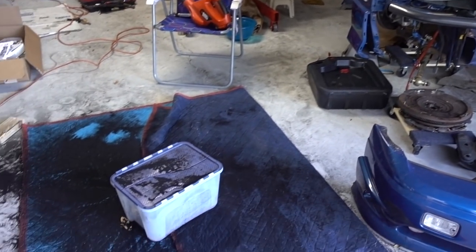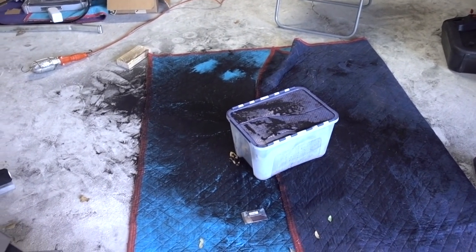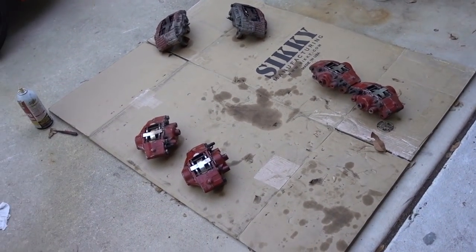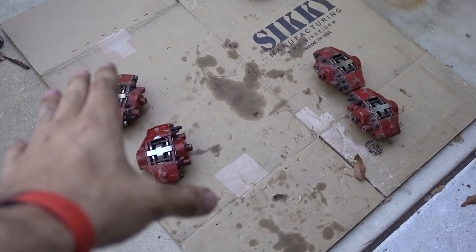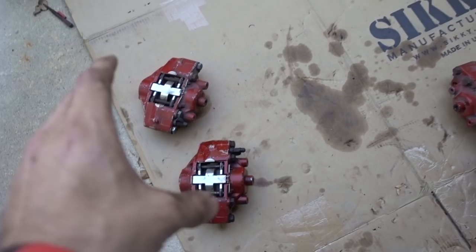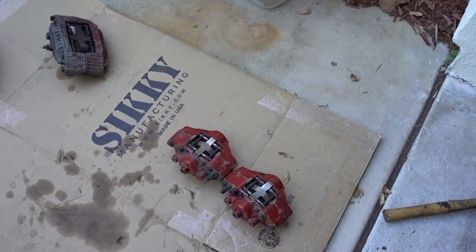Good thing Drift Dad isn't here, because if he were to see this mess he would be chewing me out ASAP. As far as the calipers are concerned, I need to disassemble them, sand them down to get to the nice bare metal, and then finally choose a color to paint them. I'm still on the fence about it.